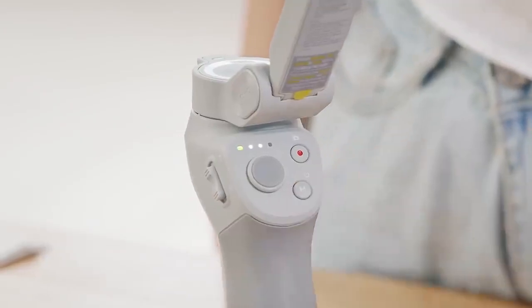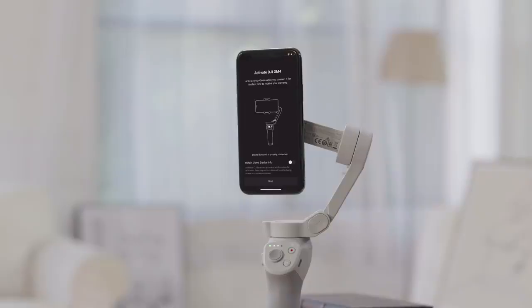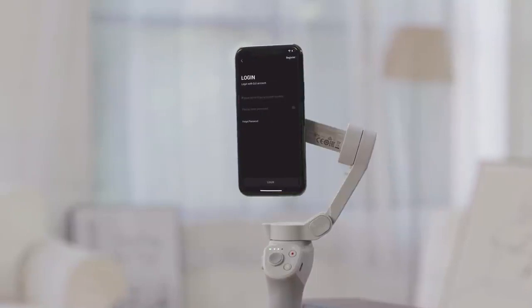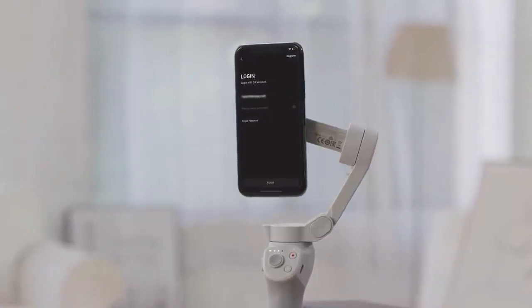Press and hold the M button to power on the gimbal. Enable Bluetooth on your phone, then launch the DJI Mimo app.